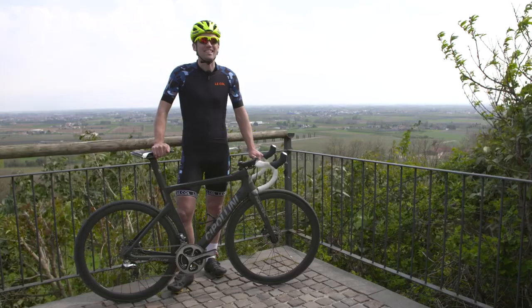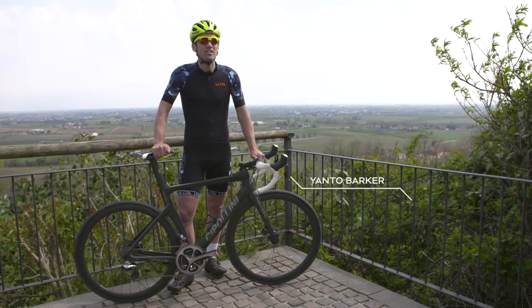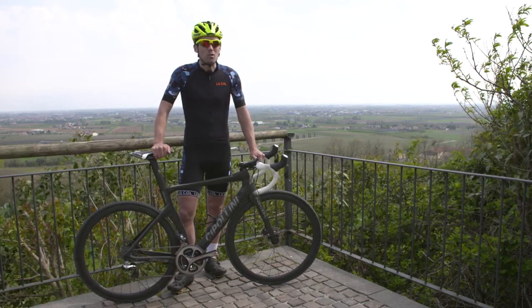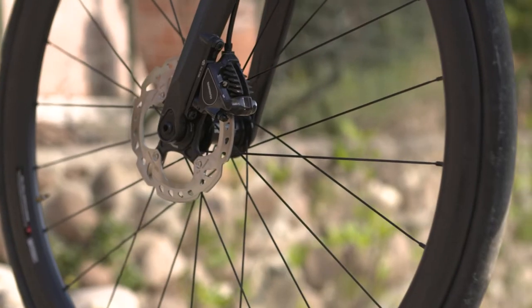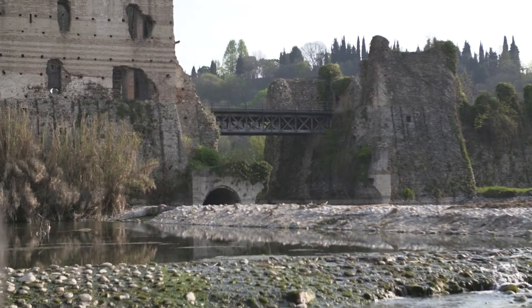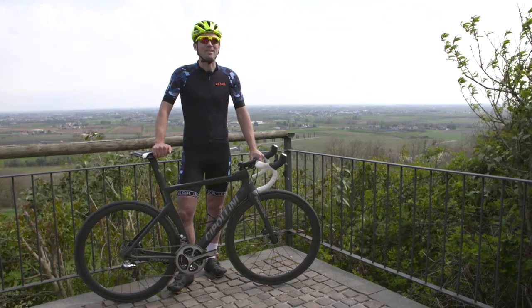And that's the end of this test. The Cipollini NK1K has performed solidly all round. It's not the lightest bike, it is quite expensive, but you do get a true sense of Italian craftsmanship every time you ride it — designed in Verona, built in Florence, hand-painted in Pisa and assembled in Padova. You can't get more Italian than that. Make sure you join me next time here on Bike Channel for the next test.